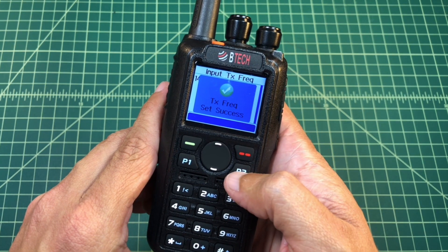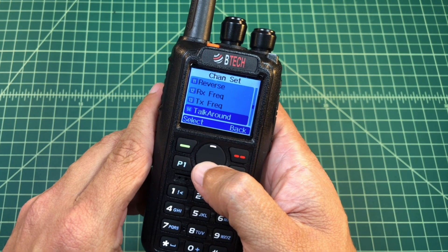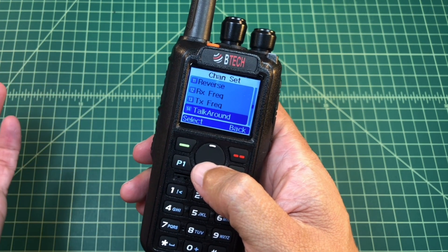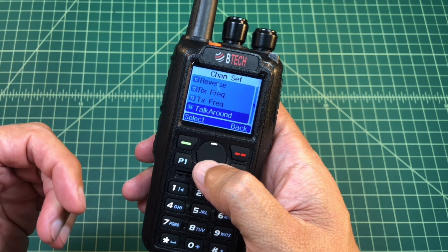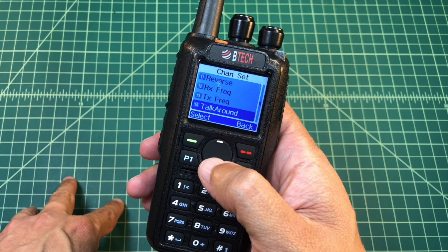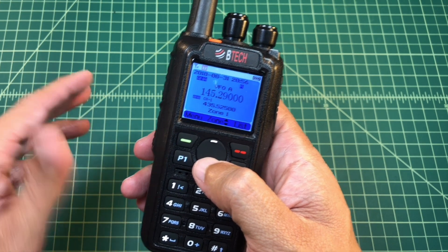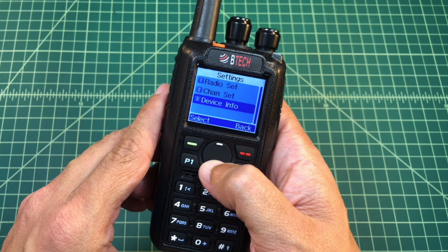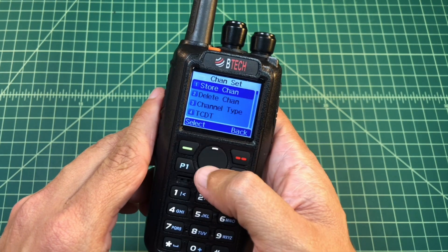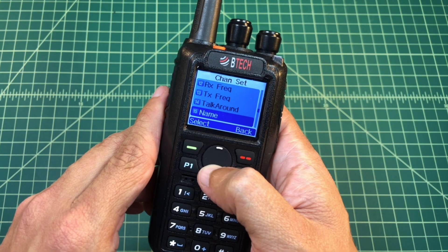I'm not going to pick talk around. I wish they didn't put this on these type of radios. Talk around gives you the ability to talk on the transmit frequency of the repeater, which means that other people who are listening to that frequency would hear you, but their conversation would not make its way into the repeater. Let's go back into settings — I waited too long, running my mouth. So I'm going to go back to Channel Settings and get back to where we left off on talk around.